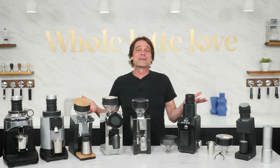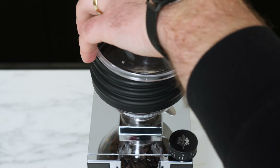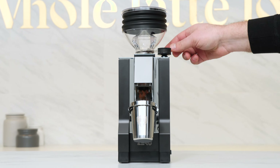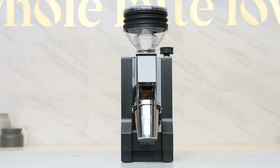So, what is single dosing? It's simply grinding only the beans you'll need for a particular brew. You'd typically weigh your beans, load them, and grind them up. Under ideal circumstances, what you put in is what you get out, with various techniques and innovations ensuring as little ground coffee retention as possible.